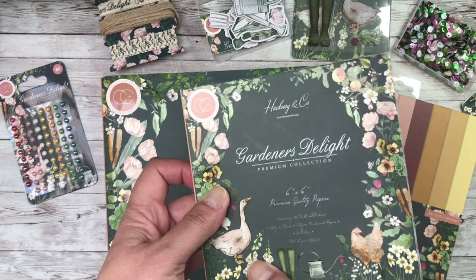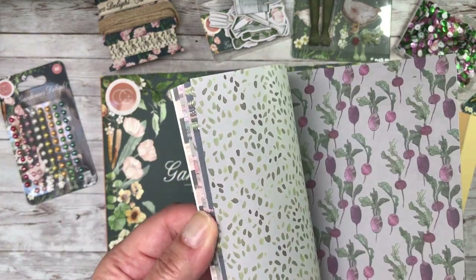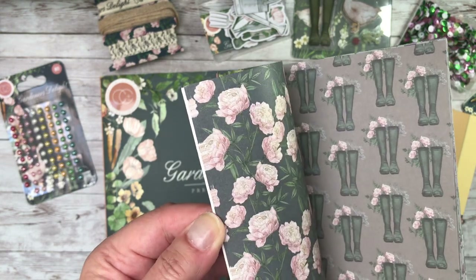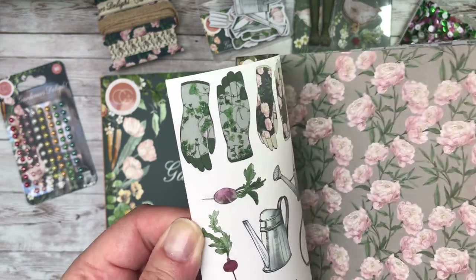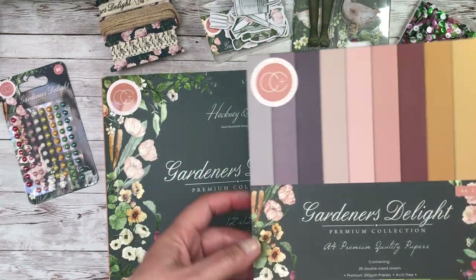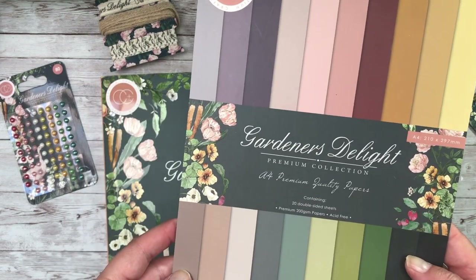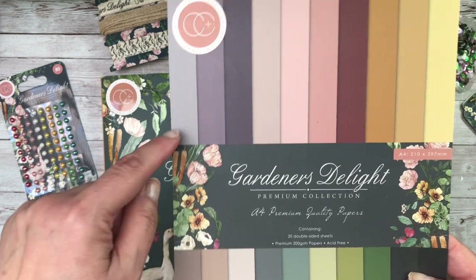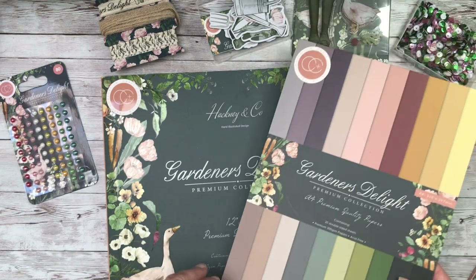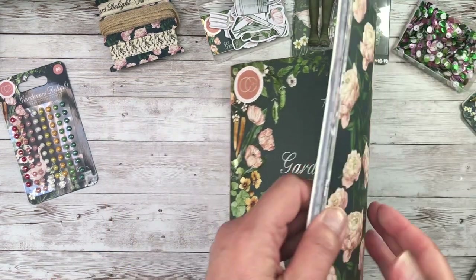This is Gardener's Delight and it is truly a delight. You've got vegetables and wild strawberries, wellingtons, beautiful flowers which I'll show you in more detail because you've got to see them to believe them. So that was a 6x6 paper pad. This is another premium quality paper pad. You can see from the palette here that everything coordinates beautifully with these 12x12 papers.